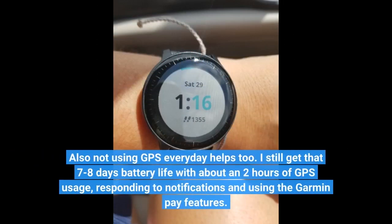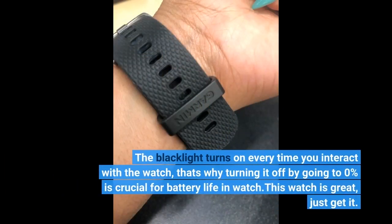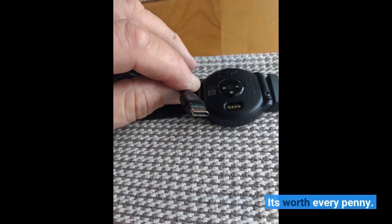Also, not using GPS every day helps too. I still get 7-8 days of battery life with about 2 hours of GPS usage, responding to notifications, and using the Garmin Pay features. The backlight turns on every time you interact with the watch, which is why turning it off by going to 0% is crucial for battery life. This watch is great — just get it. It's worth every penny.